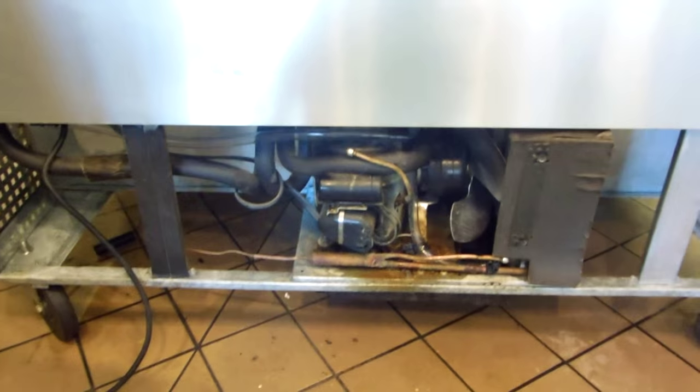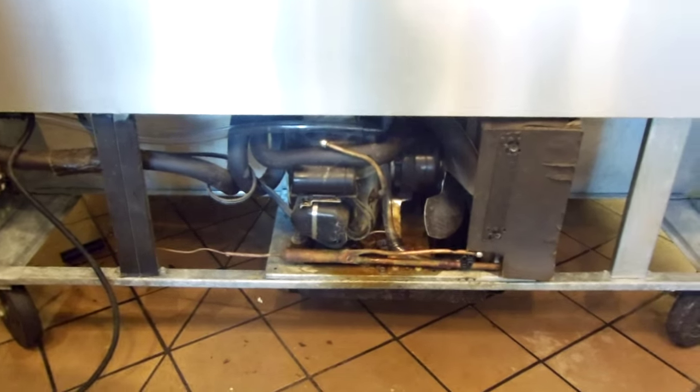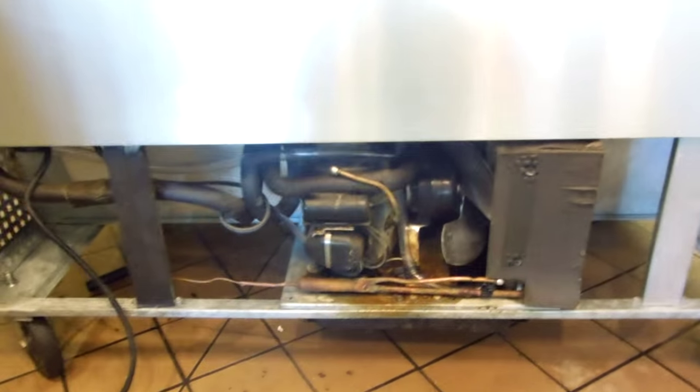Okay world, this video is property of ocrefrigeration.com, OC Refrigeration and HVAC. Hey world, how you doing? This video is about drain lines on True preparation tables. This is a two door preparation table.